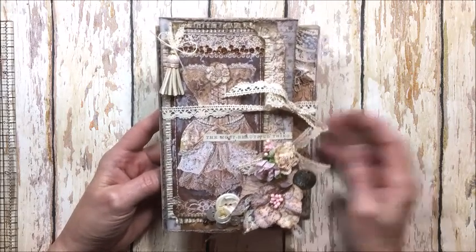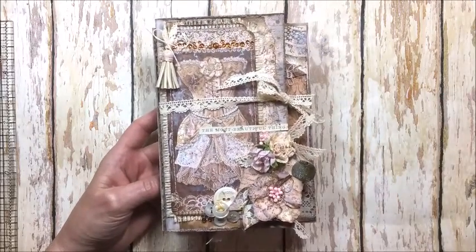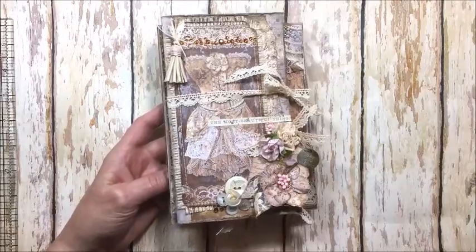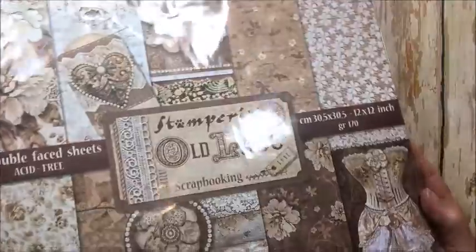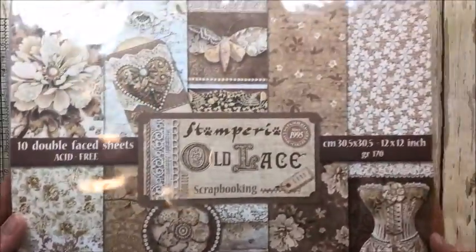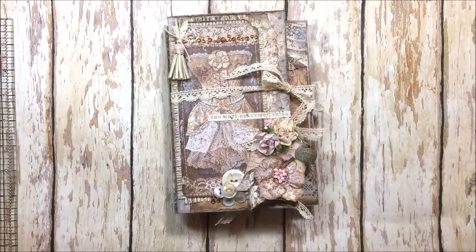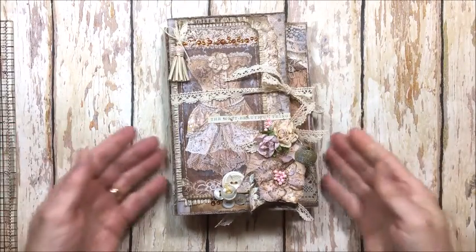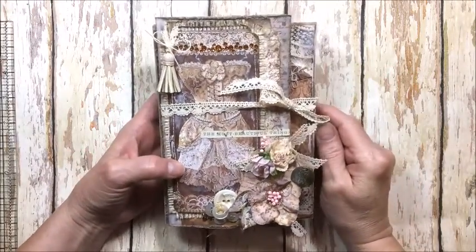The challenge was to use lace, so I used lace. I used this wonderful paper collection from Stamperia called Old Lace. I love the brown, the sepia tones, the wonderful vintage patterns. You get 10 pieces of paper in there and really everything you need to make a project. There are cut-aparts and tags and all sorts of things.